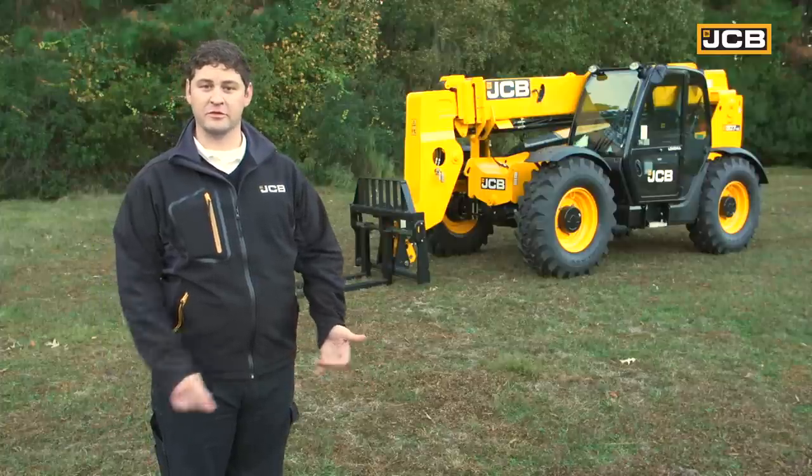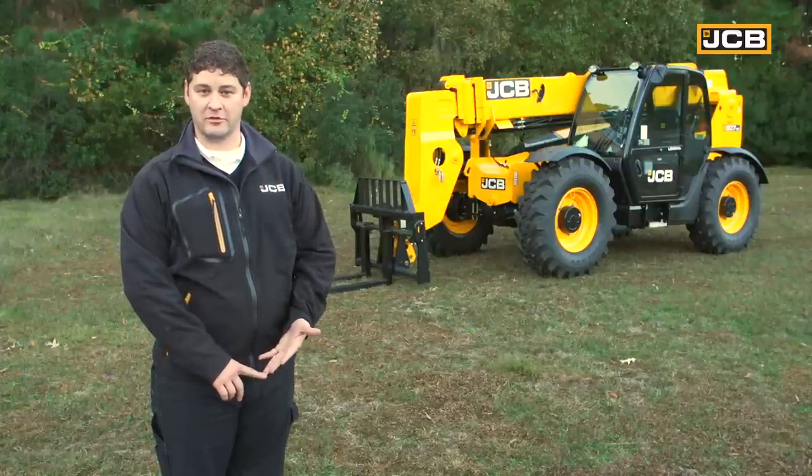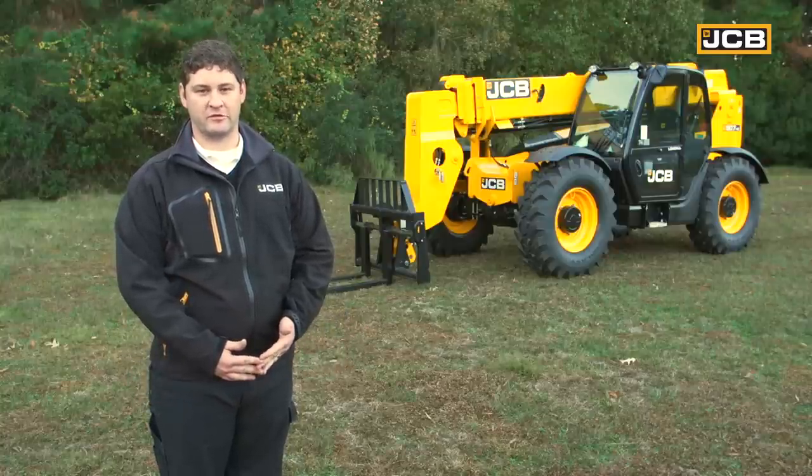So there you have it — a basic overview of your daily service checks as well as basic operation of a JCB lift-in-place load-all. I'm Stuart Fotz. If you do have any further questions, please refer to your operators and service manuals.